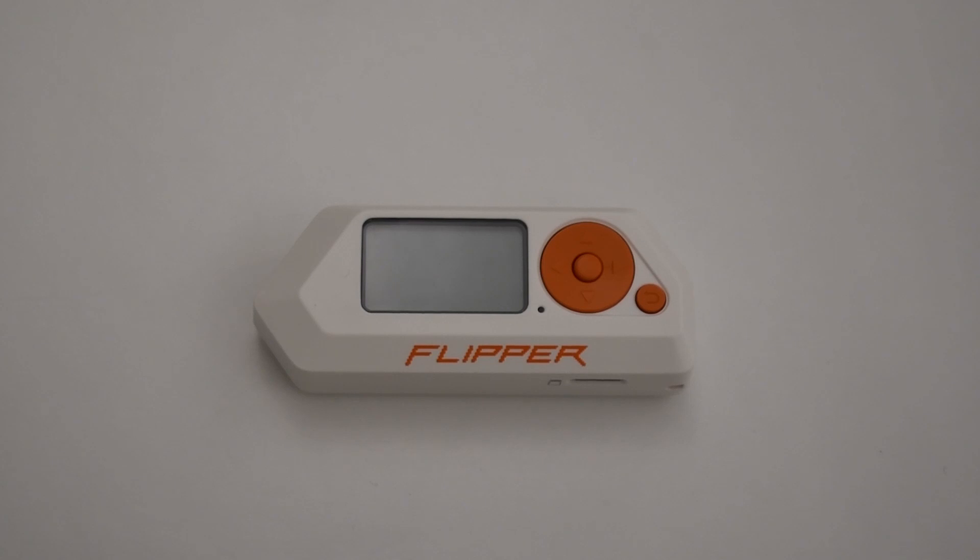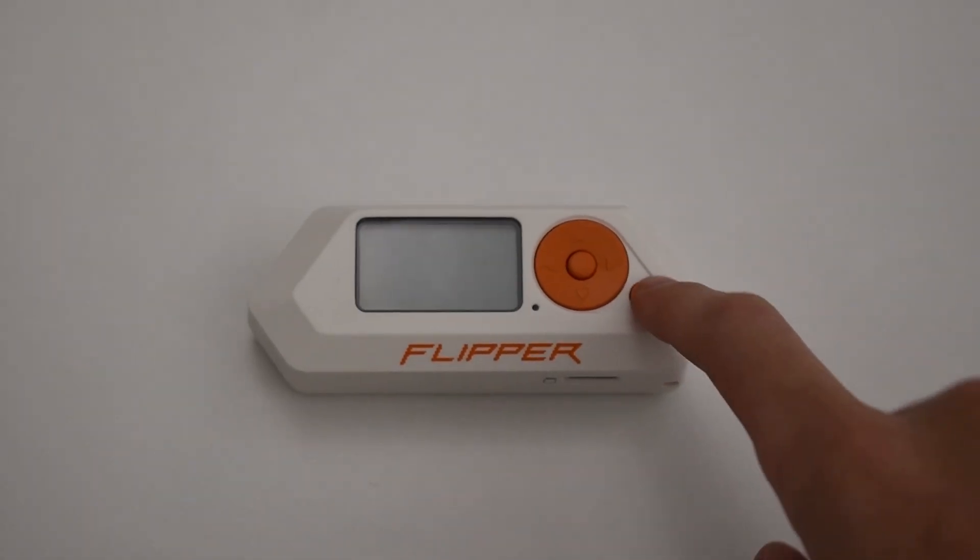Today, I'm going to show you how your HID keycard credential can be stolen in less than a second without you ever knowing.